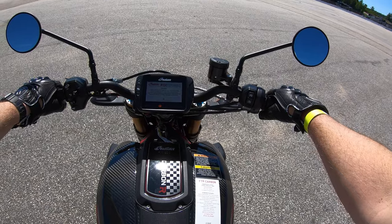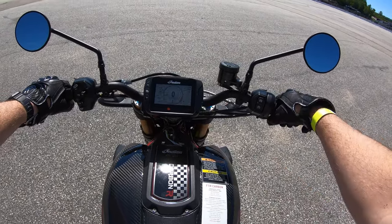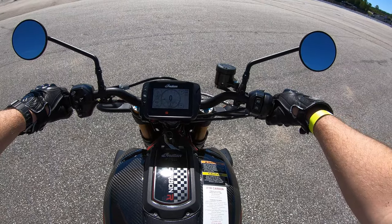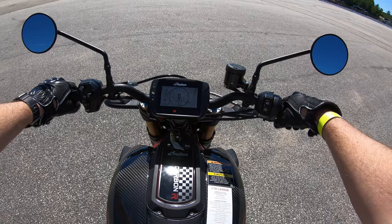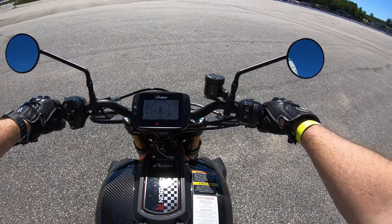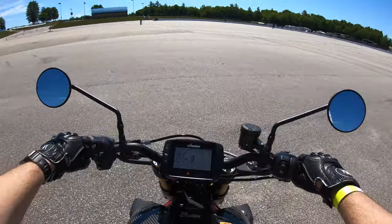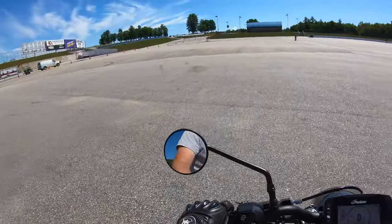You can hear it — it's got a little bit of a rumble. This is a 1200, so it's a pretty good-sized engine. The tach doesn't even register at first revving; it just had to boot up. This bike is very fast and lightweight.